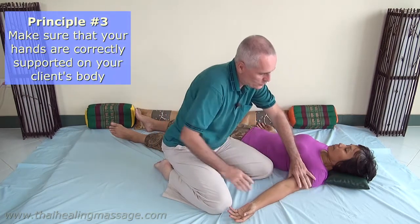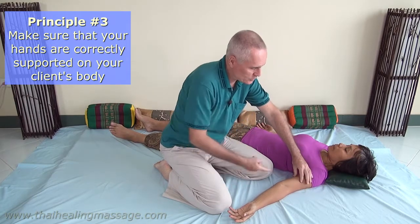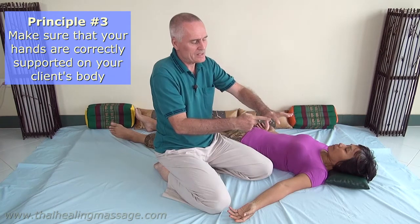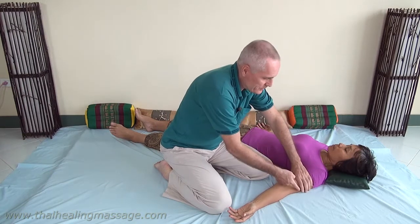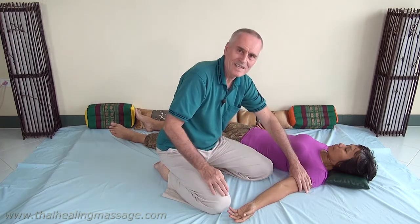The third thing is you want to completely wrap your hands around the arm. You don't want to have a hollow space, because if you do have a hollow space you're putting a lot more stress on your joints — the finger joints — and it takes much more energy to work like that. So wrap your hand completely around the arm so there is no space, and then you have the best support possible for your hands, you need the least amount of strength, and it will feel much better.